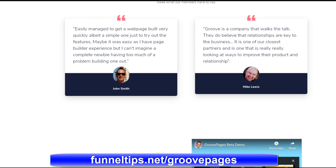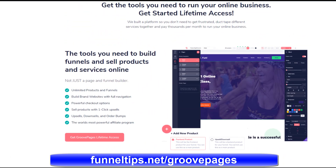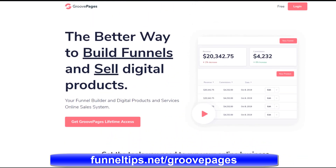Generally, funnel building software is in the region of $700 a month. But this particular software called GroovePages is currently in beta and it's going to go into public release shortly. Because it's in beta, it's being offered at a much reduced cost than the public release cost will be. When it goes to public release, it'll be in the $700 a month range.